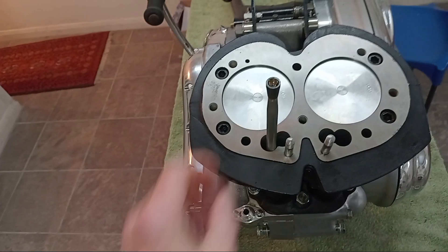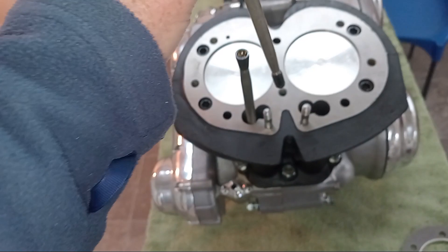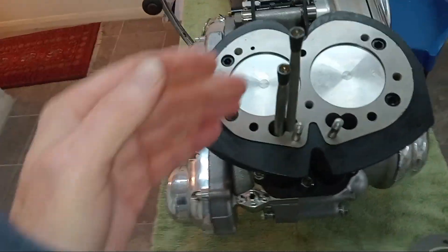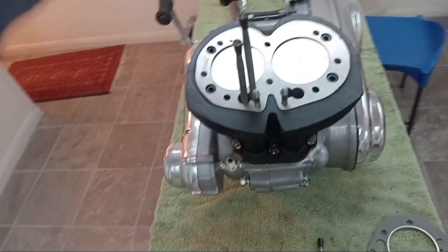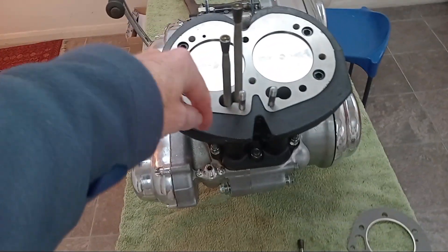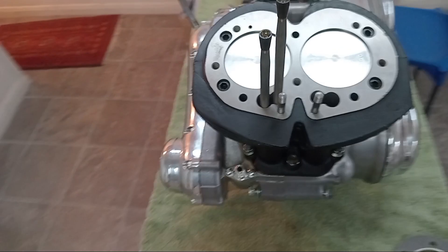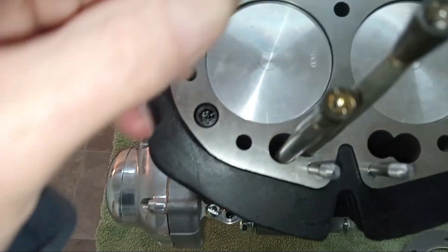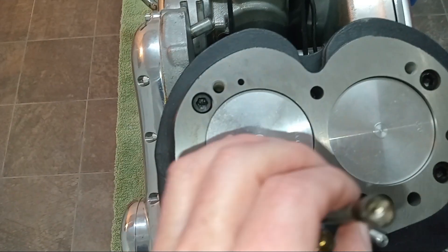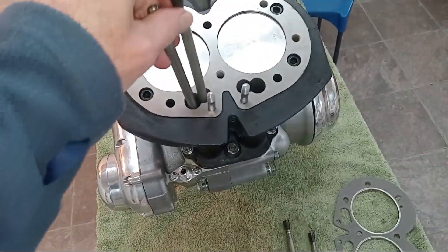Once the push rods drop down they can only seat on the cam follower. Unlike Tridents where it's easy to have the push rods unseated at the bottom without knowing it, the advantage of these is that once they go down they cannot help but seat — they have to seat due to the size of everything. So that's great news.